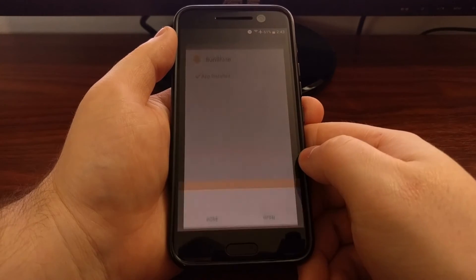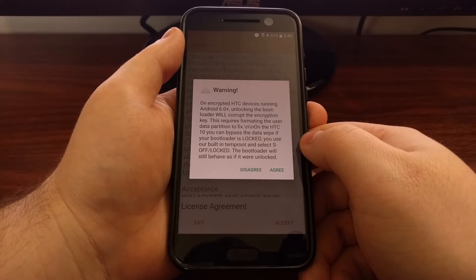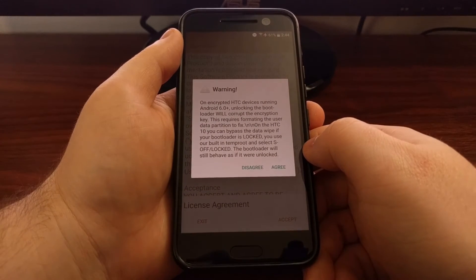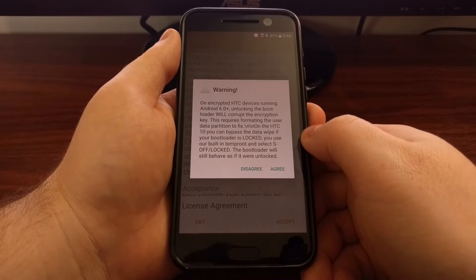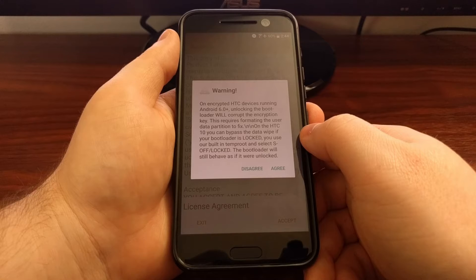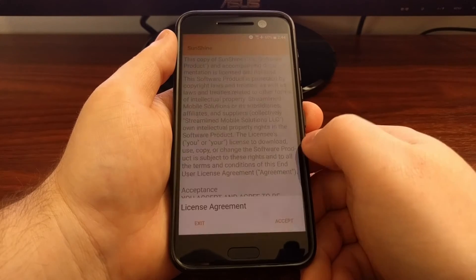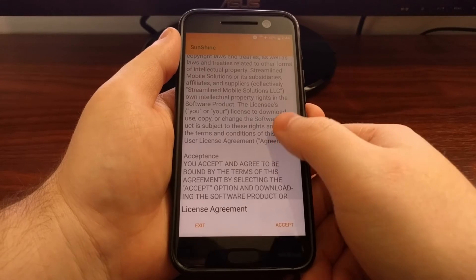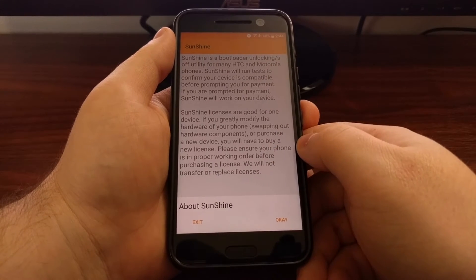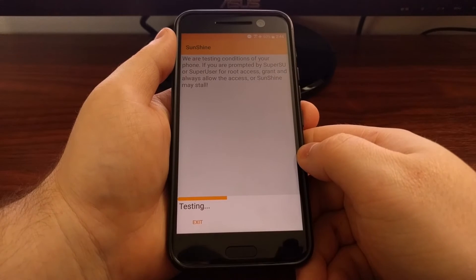Tap on Open to launch the Sunshine app. You're going to get a warning that talks about encryption and the requirement to format the user data partition. From here just tap on Agree, then there's a license agreement you need to agree to — tap Accept, tap OK, and then tap Continue to start some tests.